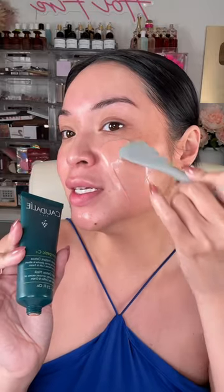This is a pore minimizing detox mask. It starts off pink like this, but just wait. It starts to dry instantly. And as it starts to dry, it starts to pull all of the oils, sebum, all the impurities out of your pores.